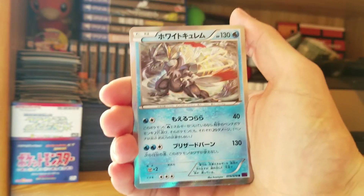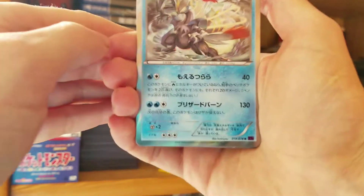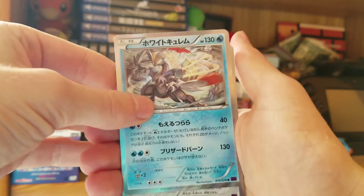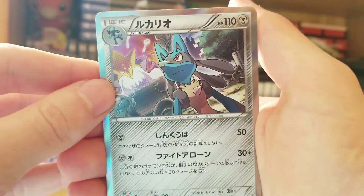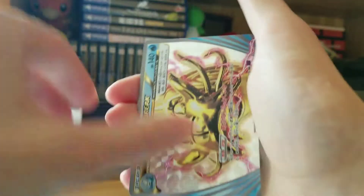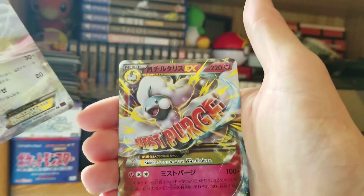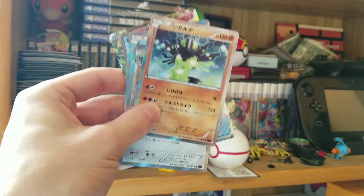Now that was awesome — that was the first half of this booster box. Let's do a little recap. We have our Kirlia holo, our Lucario holo, a Zygarde holo, and then we got an Omastar Break card. And then we also got two EX pulls — we got the Altaria and the Mega Altaria. That was six out of ten packs had pulls in them for us today.